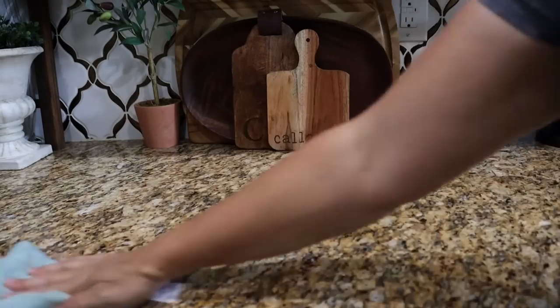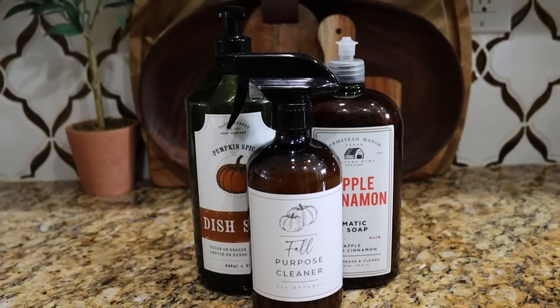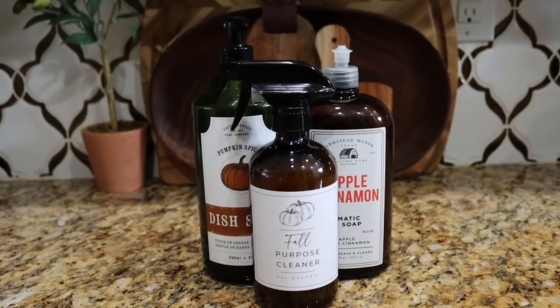I used this cleaner and it is absolutely amazing — it smells better than anything you can find in the store. Over the past several months I've really had my eyes opened to just how many toxins are in our cleaning supplies, beauty supplies, and food. This cost me about 25 cents to make, I know what's in it, and I know it's toxin-free. It's amazing, so I hope this fall purpose cleaner helps you.